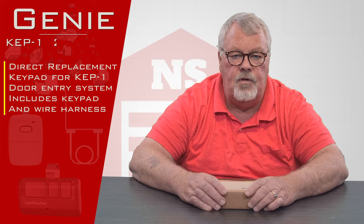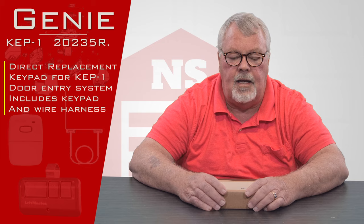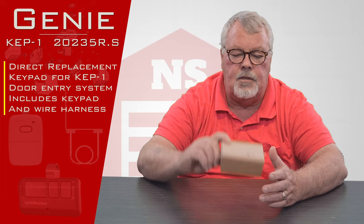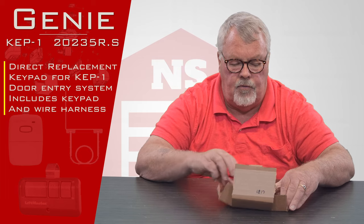It's going to have a part number of 20235R.S, and when it comes to you it's going to come in a nice little box. We'll open this up and see what's all in here for you.